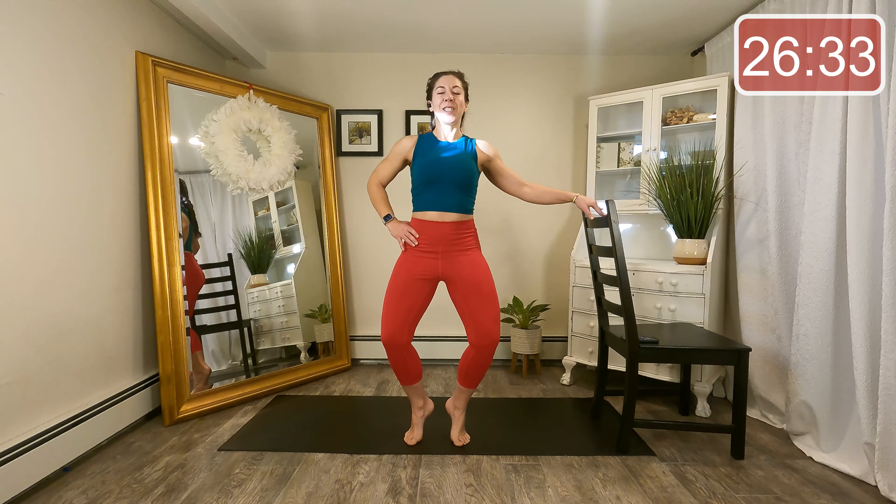Just warming up that lower body. Heels stay high and separated — just little pulses down. Can you work a little bit deeper as we warm up? Get a little deeper.